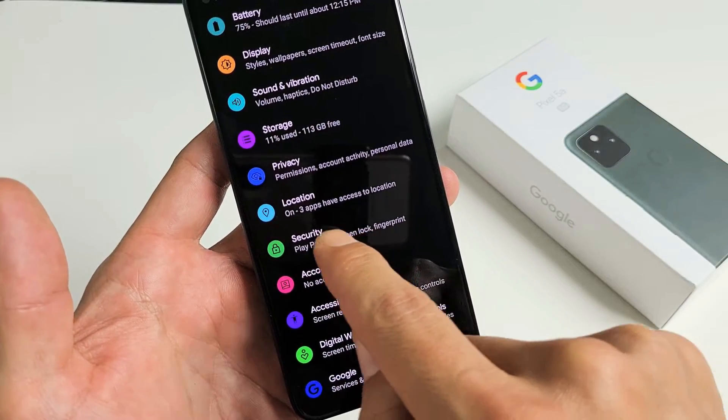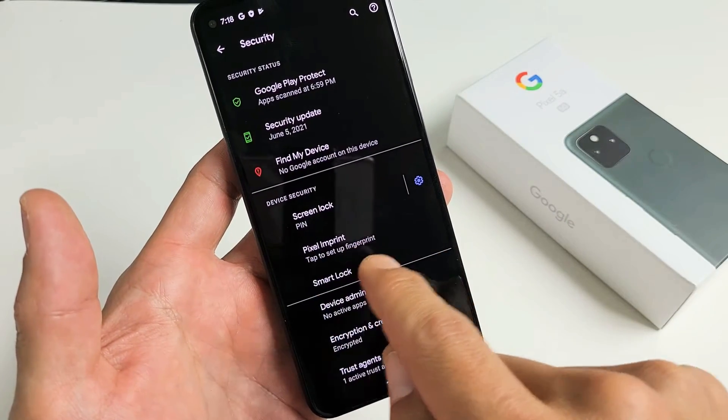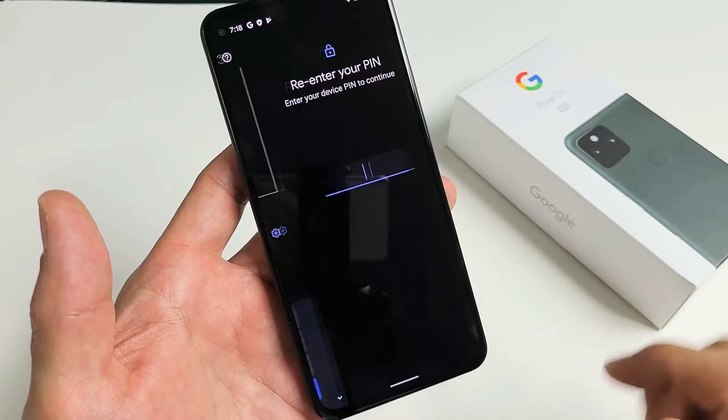From here, scroll down until you see Security. Tap on Security. The fingerprint password — Google calls it Pixel Imprint. It says 'tap to set up fingerprint,' so let's tap on that right there.